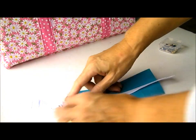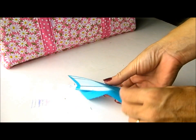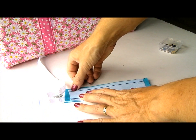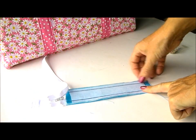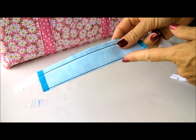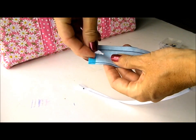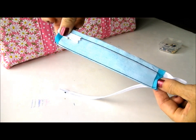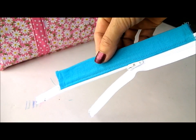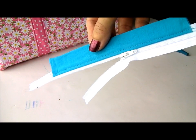Now I'm going to open this part out and undo the zip, pull the unused part out of the way, put these two pieces back together right sides together, and stitch back along this line to enclose the zipper. I've also trimmed this seam really close to the stitching line, then pushed the zipper tape down inside the tube and turned the tube the right side out so our right sides are on the outside. It's now turned out, pressed, and top stitched close to the zipper edge.